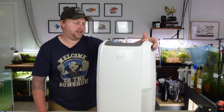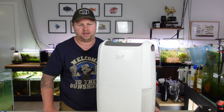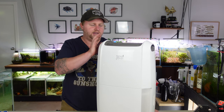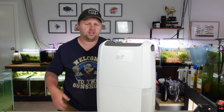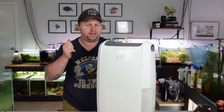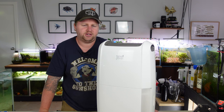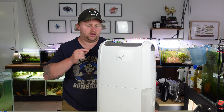Speaking of newer dehumidifiers, the cool thing about these guys now is that they have a fair bit of tech in them. This one in particular has three fan settings, so you can choose to use it to whatever you're comfortable with. It also has something called laundry mode, which puts out more heat to heat up the room — especially in winter — so that wet and thick clothes actually dry, which I think might have a really good application here in a fish room. We'll test it out to see if I can heat the room only with this.